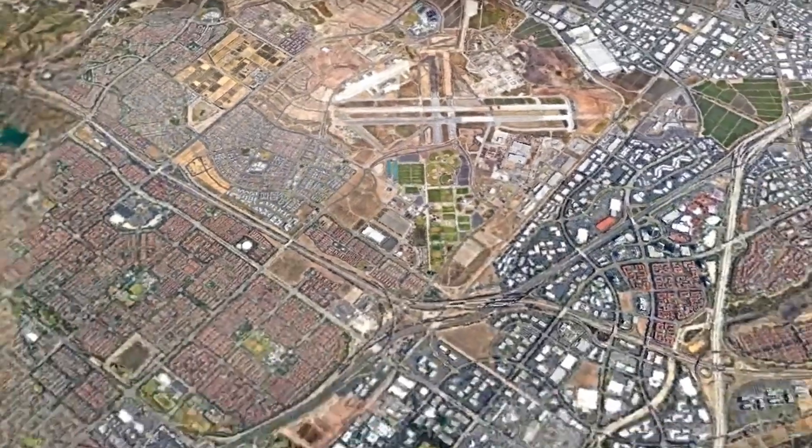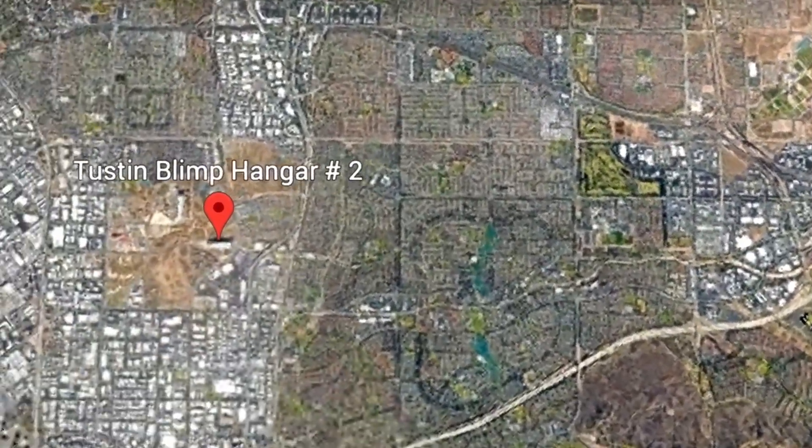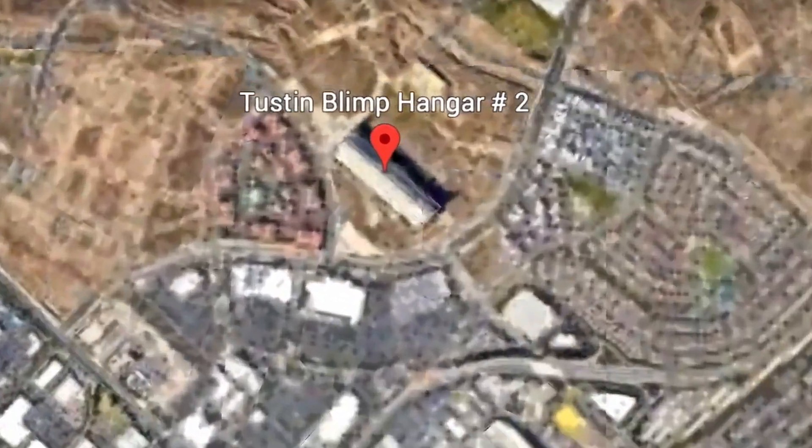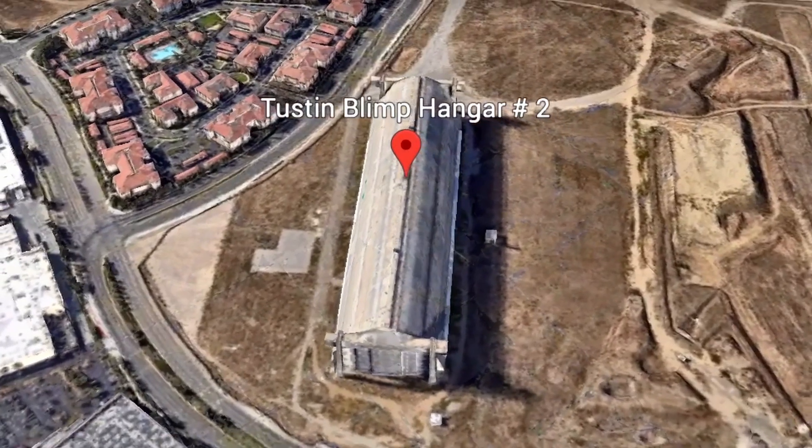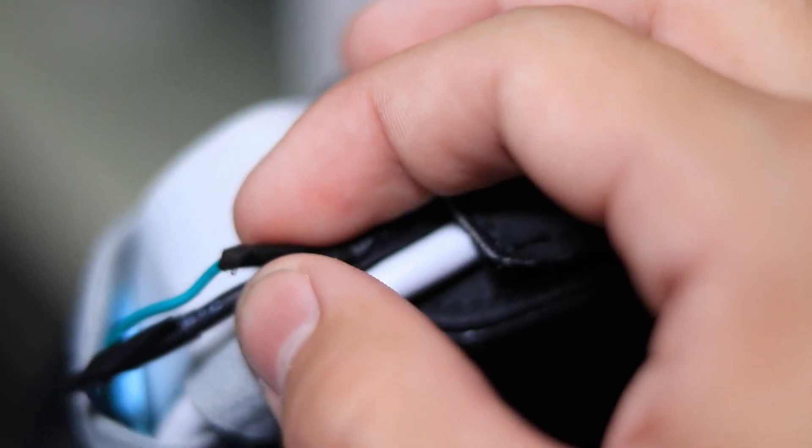We went out on the runway and hoped not to get caught by military police, so obviously that didn't happen. We moved to a new location — the other abandoned part of the base about a mile away, where the old abandoned blimp hangars are. This place was beyond perfect: broken down and pitch black, making it the most perfect place to test night vision.